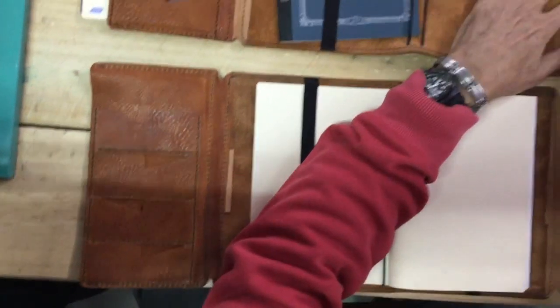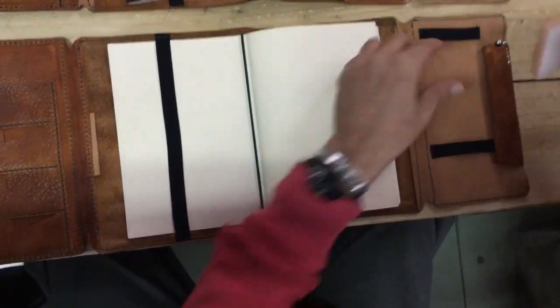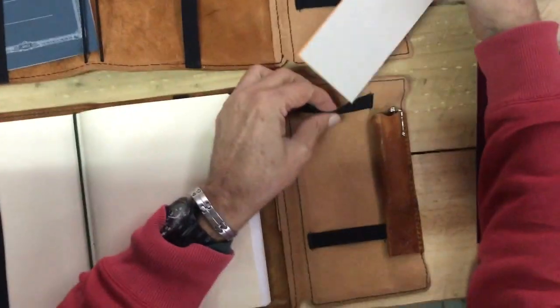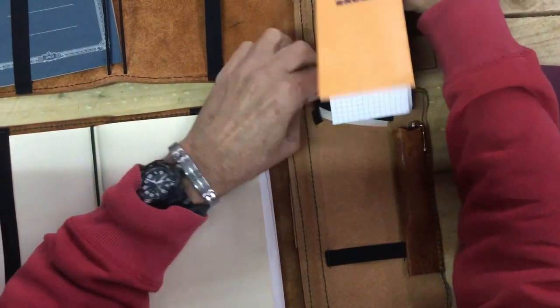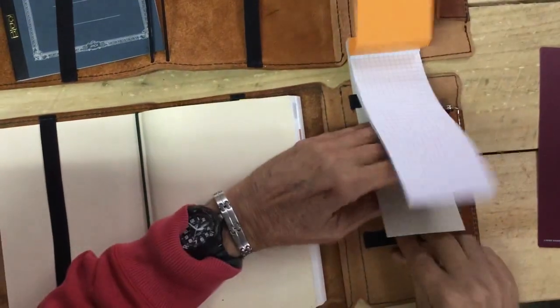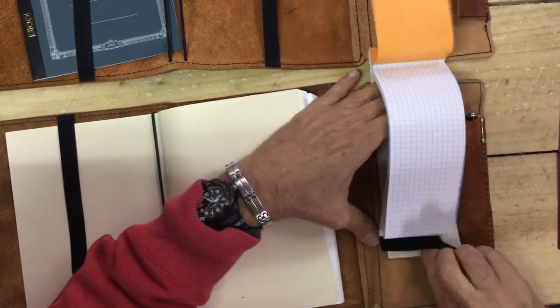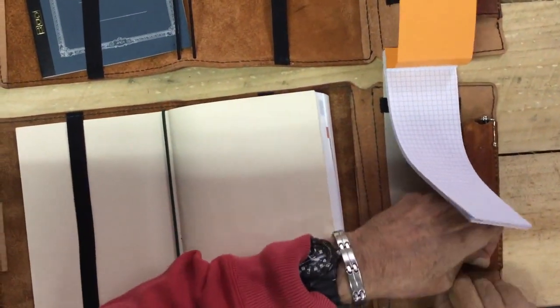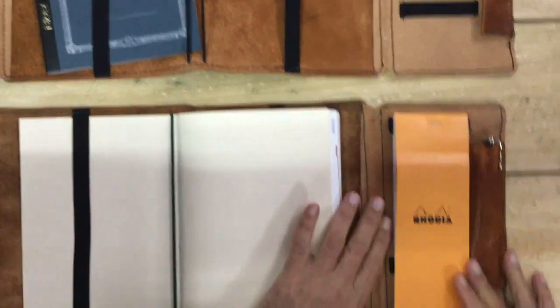Then you want to put your notepad in — very simple operation. Just take the back cover, slide it into the elastics here. Go ahead and pull this down, slide it under the bottom one, pull that down. Set to go.